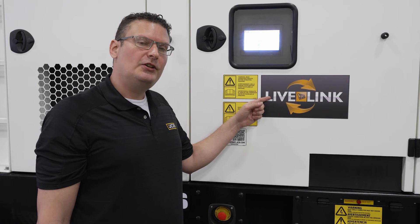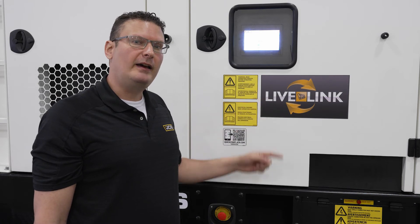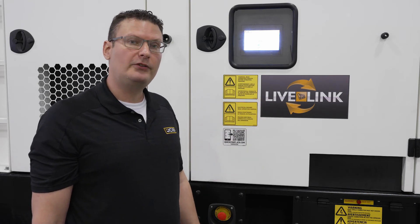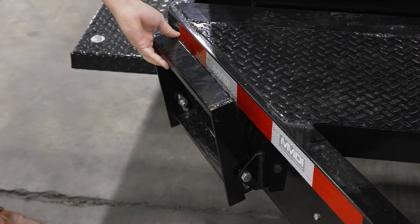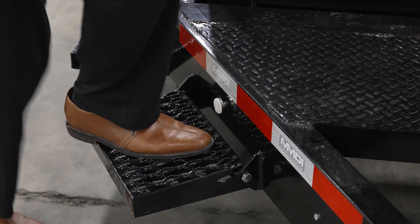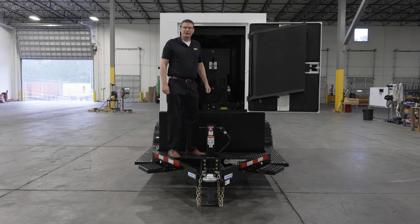Every JCB generator is fitted with LiveLink telematics enabling you to remotely monitor the status of your machine. For safe access to the alternator and into the machine, use the fold-away step and step up onto the non-slip diamond plated surface.